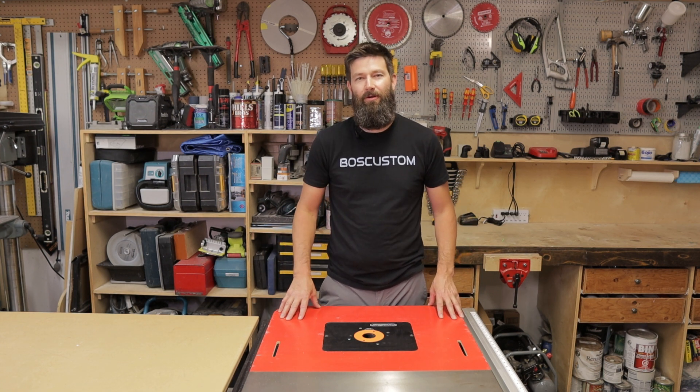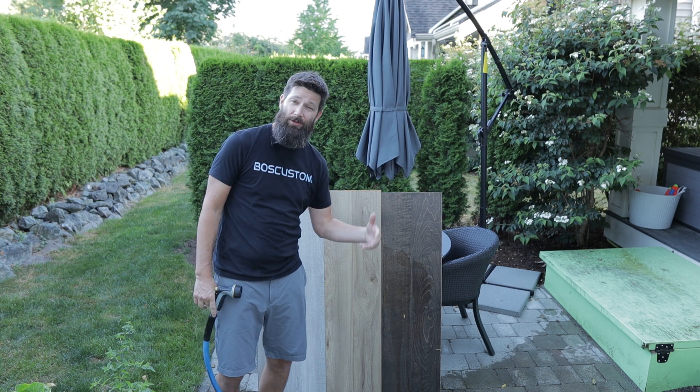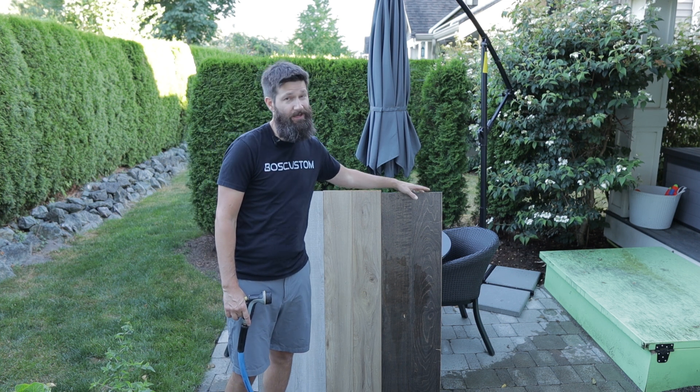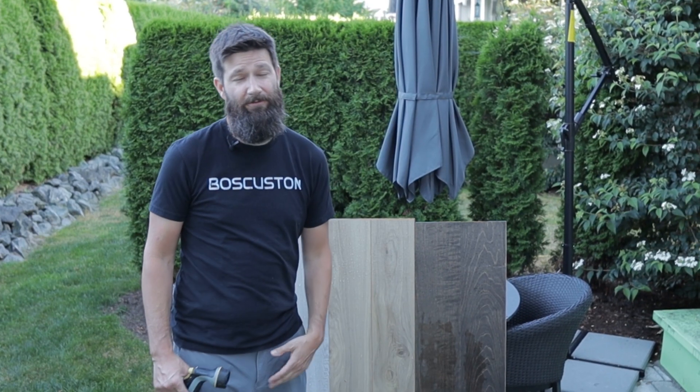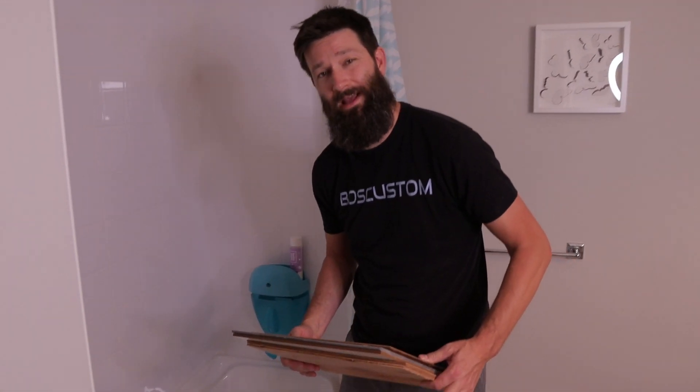Welcome to the Funny Carpenter. Today we're going to have a look at the effect water has on vinyl plank, laminate, and engineered hardwood. Now I could sit here for the next two days and spray these boards, or we just toss them in the tub for two days and see what happens.